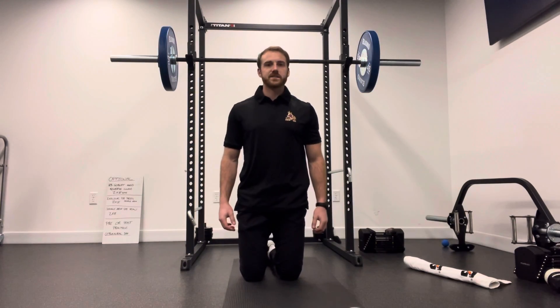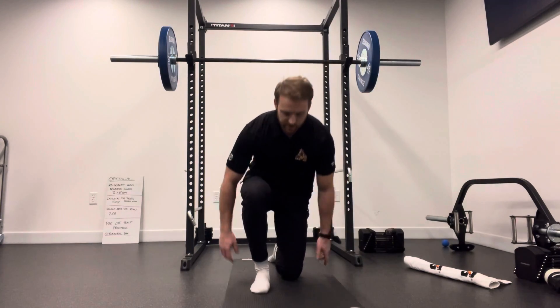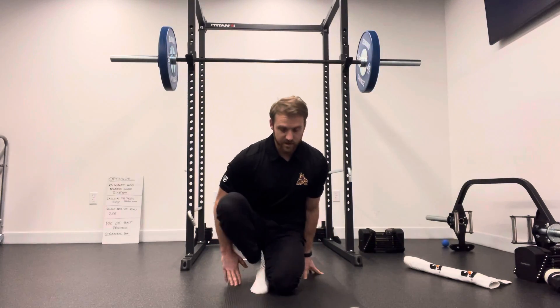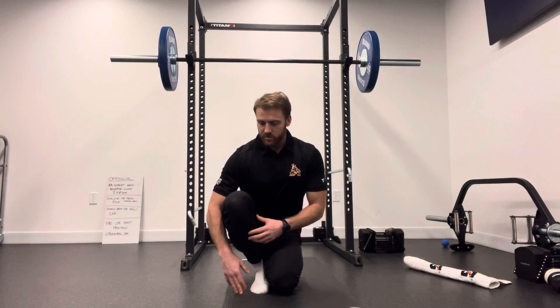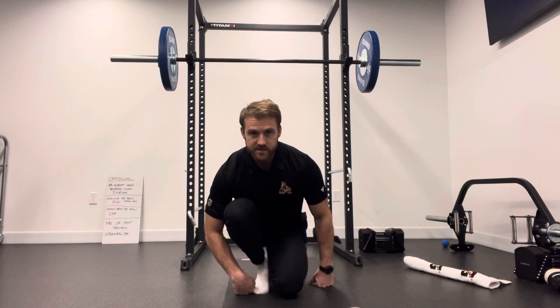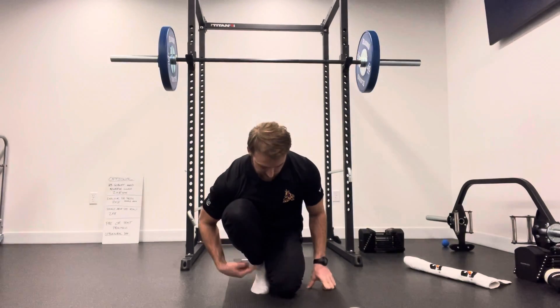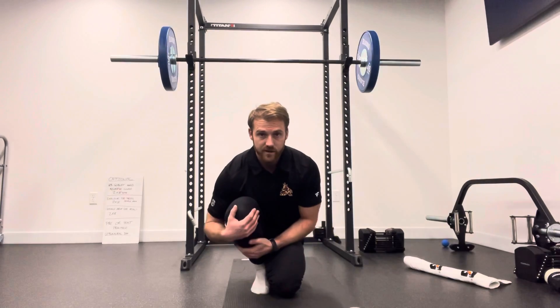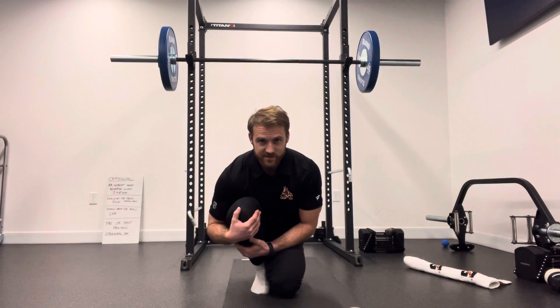Alright, so here we're going to go over a passive dorsiflexion drill. You're going to get started with the thigh beside the opposite foot. And then we're going to roll forward, chest onto the thigh, and try to close that gap between the shin and the top of the foot, which is characterized as dorsiflexion.